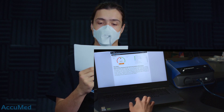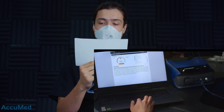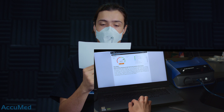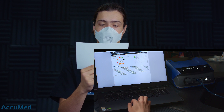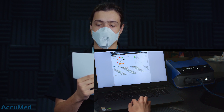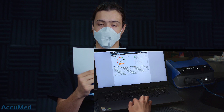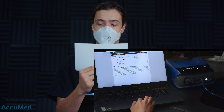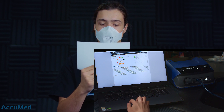When the sunlight strikes raindrops in the air, they act as a prism and form a rainbow. The rainbow is a division of white light into many beautiful colors. These take the shape of a long round arch, with its path high above and its two ends apparently beyond the horizon. There is, according to legend, a boiling pot of gold at one end. People look, but no one ever finds it. When a man looks for something beyond his reach, his friends say he is looking for the pot of gold at the end of the rainbow.